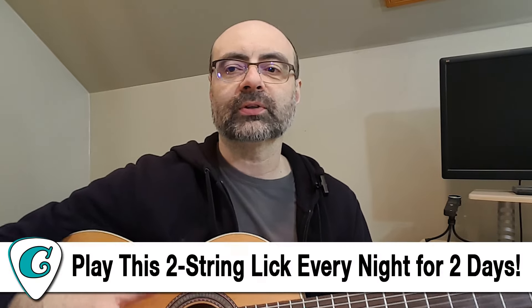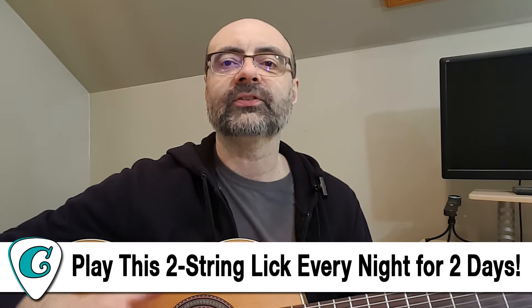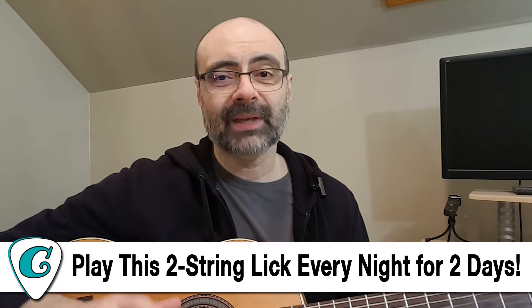One's called Play This Two-String Lick Every Night for Two Days. It's a great video talking mainly about how you can use two-string licks featured in the country western guitar style. I use my Fender Telecaster for that one. I play a really nice piece in there as well. If you're a Patreon member, you're going to get the chart and the mp3 backing track and everything for that video. So go check that one out.